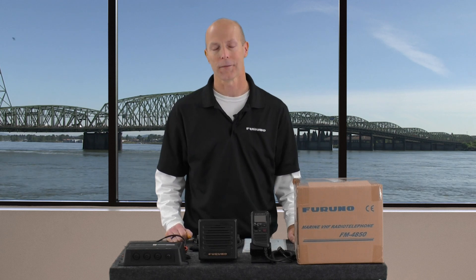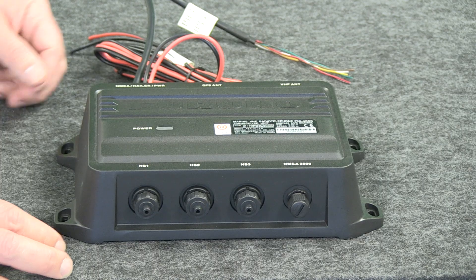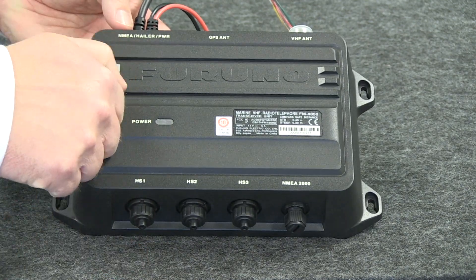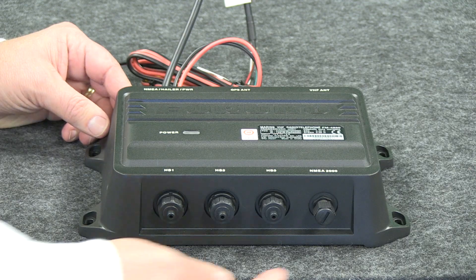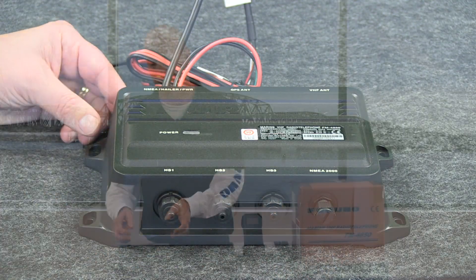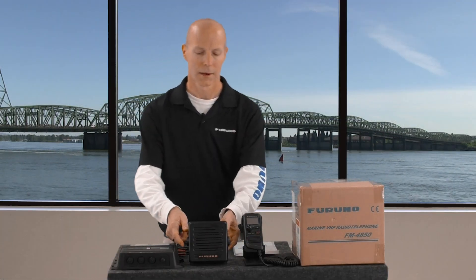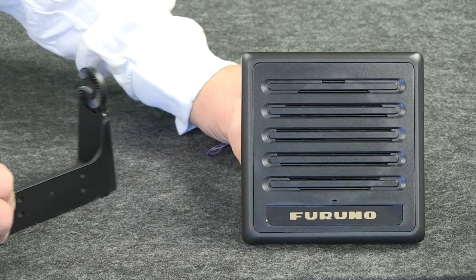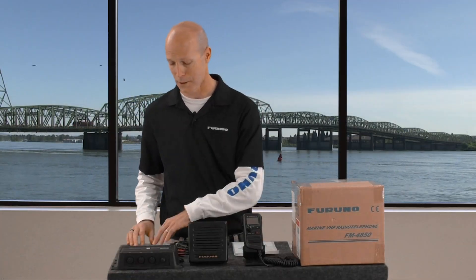Now that we've talked about the features found in the FM4850, let's see what comes in the box. Starting out, we have the FM4850 transceiver itself — a nice heavy duty cast aluminum case built to IP67 waterproof standards, and as you can see, this is where all our connections will be made. Being a black box, you can put it anywhere on your vessel you need it to go. We also have the external speaker, the SP4800, which comes with a bracket and knobs, but should you need to, it also comes with a flush mount gasket and is easily flush mountable.